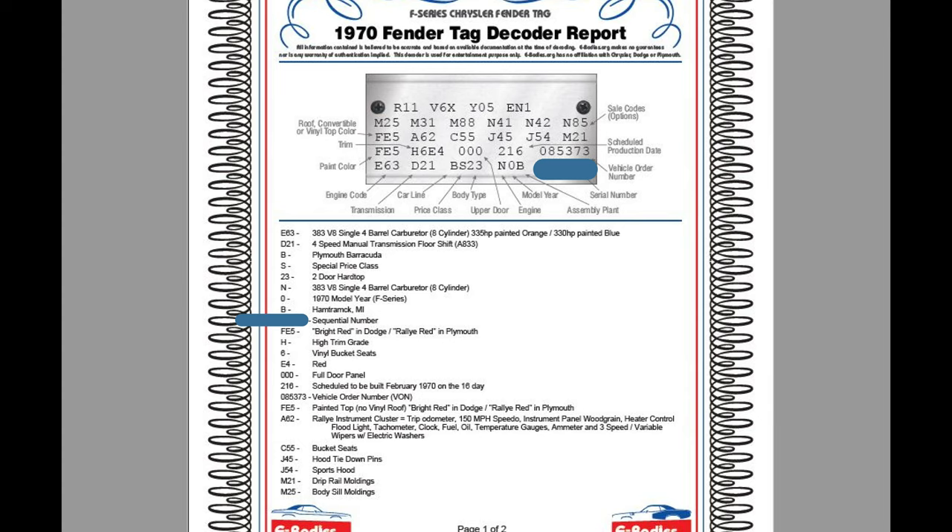The next line up is your color of the car — FE5, bright red. Then the next is your trim code: H6E4. H is high trim grade, 6 is vinyl bucket seats, E4 is red — so red bucket seats, red interior. The upper door panel is 000, which I'm not exactly sure what that stands for. And then 216 — that's where a lot of people will look and say this is the birthday of my car. This is when it was scheduled for production. That doesn't mean it was actually built on February 16th, but that was the scheduled production day. Then the next number is the vehicle order number, or VON. The third line up is the top of the vehicle color, and this one's FE5 again, so that means it's painted body color.